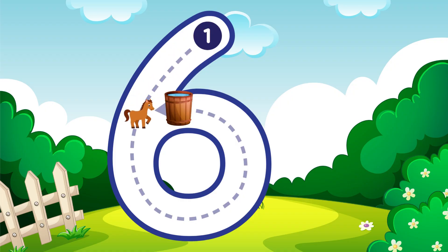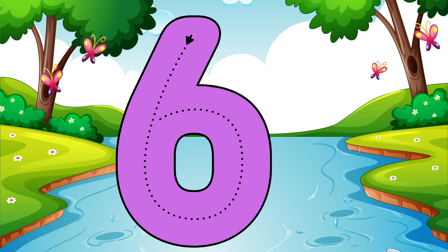Loop down and around super quick, that is how you make a six. Six.